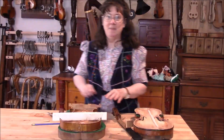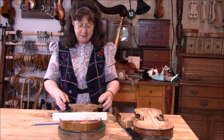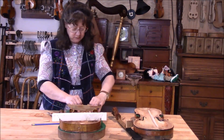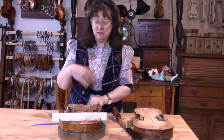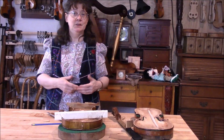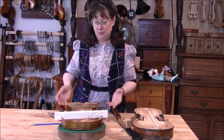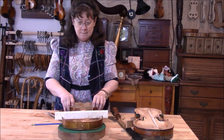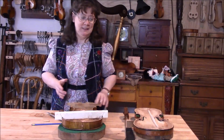Over here at the viola table, the next thing we need to do is put in the upper and lower blocks. One of you mentioned the cleats in here — these are linen cleats, so they're not going to add a lot of weight or anything to the viola. But right now let's get the lower and upper blocks in.